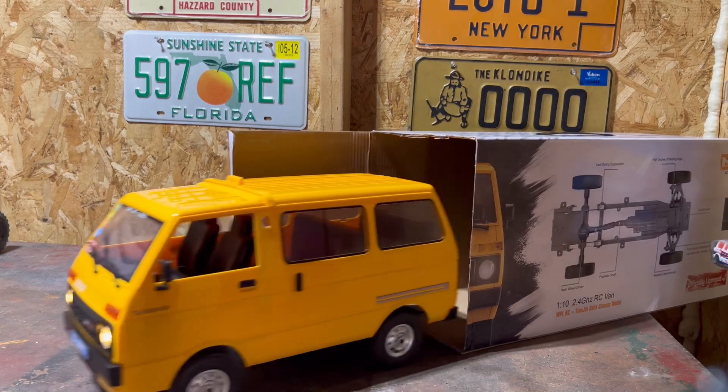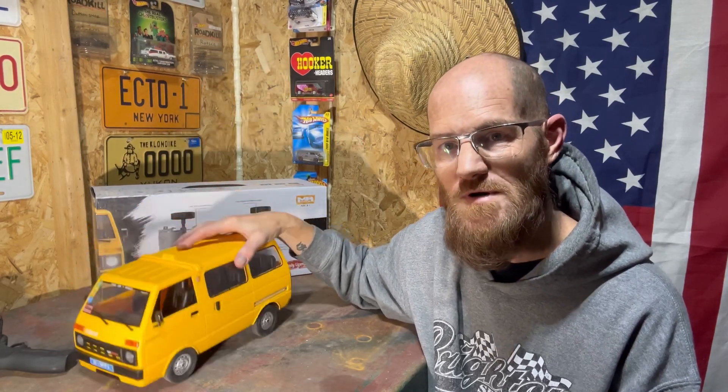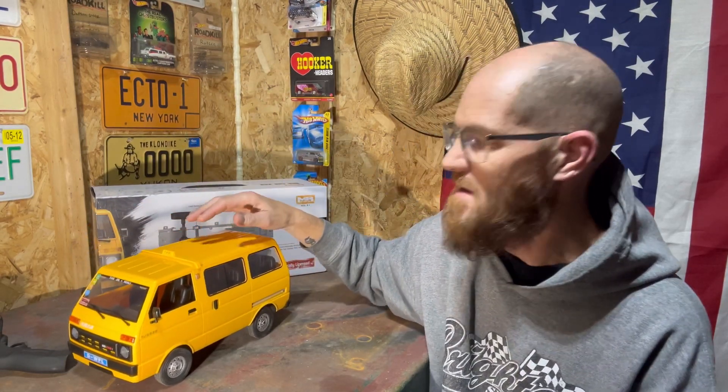Cory here, Canadian RC guy. We're back and if you can see on the table we got ourselves a new RC. Let's get this camera turned around and I'll show you what we got. Here's our new D42 from WPL. We've decided to go with something a little different this time — two-wheel drive — trying to get her lower down, turn ourselves into a little drift van.